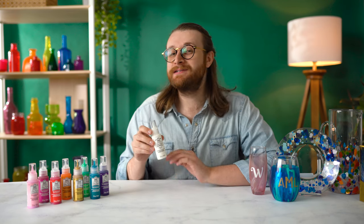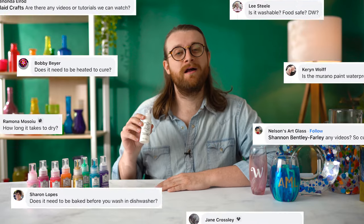Hey everyone, we are excited to let you know that we have just developed a great new product line here at Plaid called Folk Art Murano Glass Paint. This is unlike anything we've ever come out with before, but we make a lot of products that work well on glass and ceramic, so we've had a lot of questions about how this differs from our other products. We've got Caitlin here in the studio and she's going to be relaying your questions. If you have any additional questions, put them in the comment section and we'll make sure to answer them.